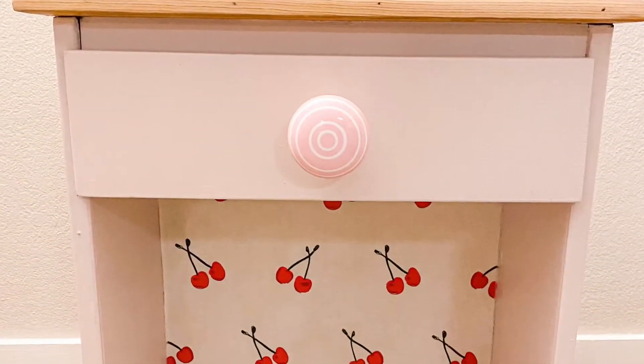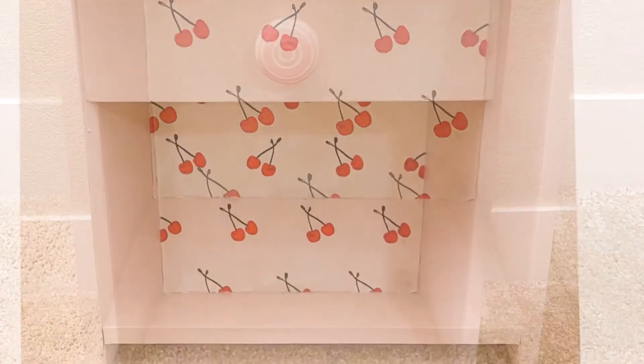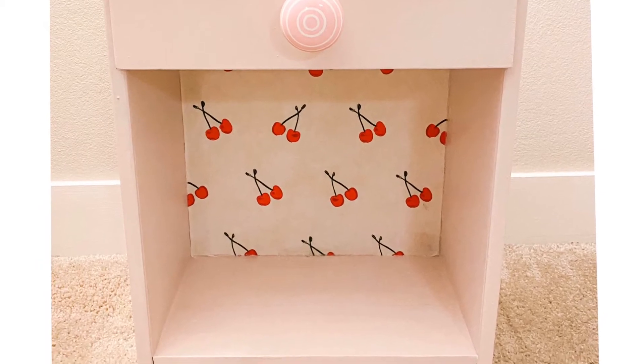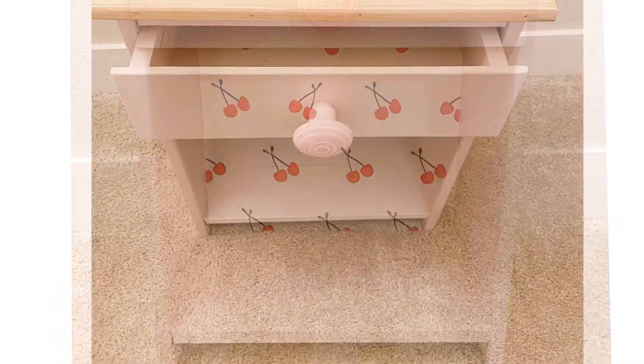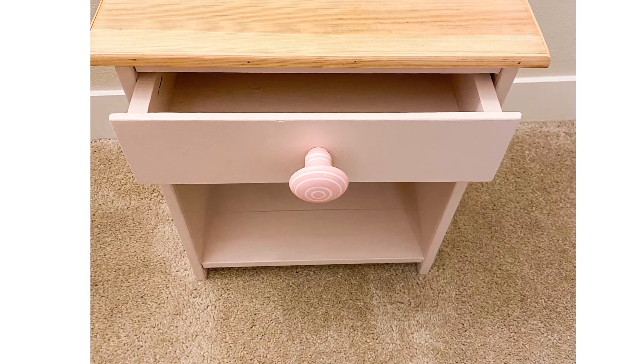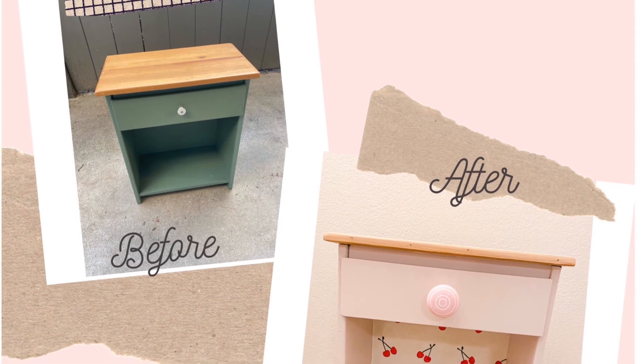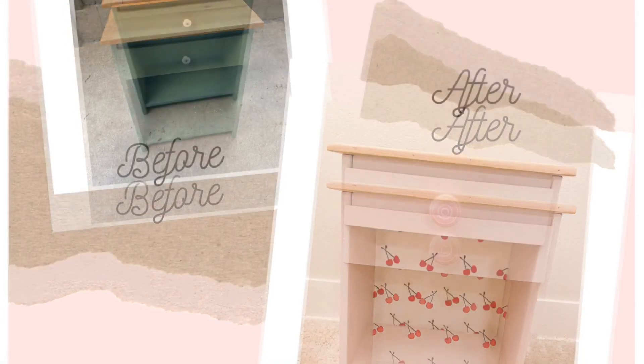This is how my side table looked in the end — totally in love with the color and the backdrop. I think it's a very valuable addition to my daughter's room makeover. Let me know what you guys think about this flip in the comments section below, and see you until next time!